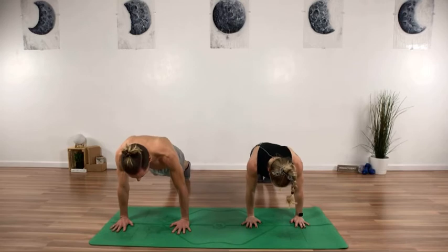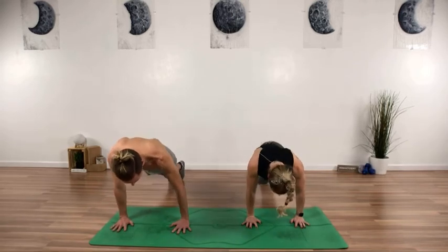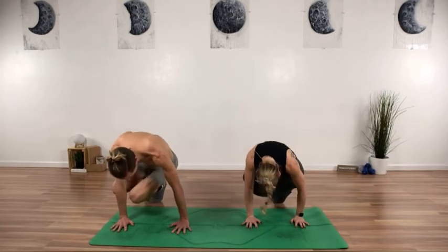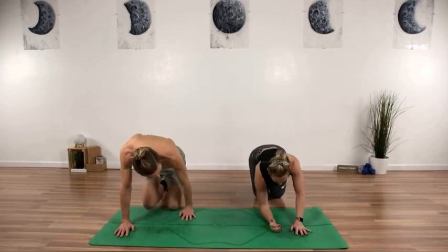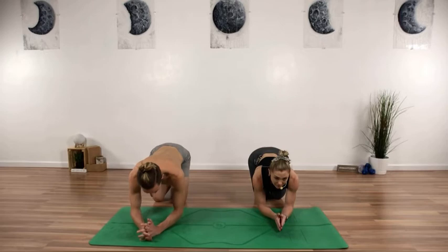Back into your plank — knees go to the right, 10, nine, breathe, eight, seven, we got this you guys, six, five, push it, four, three, two, and one. We made it! Give your wrist a couple of little circles. We're going to make it down to the forearms.